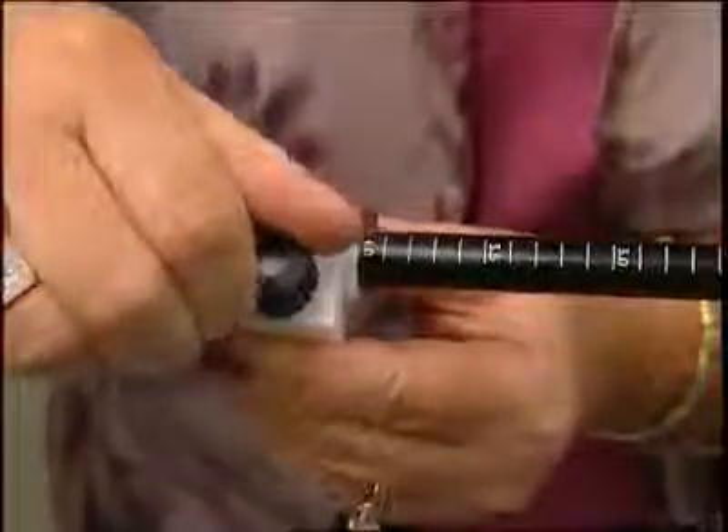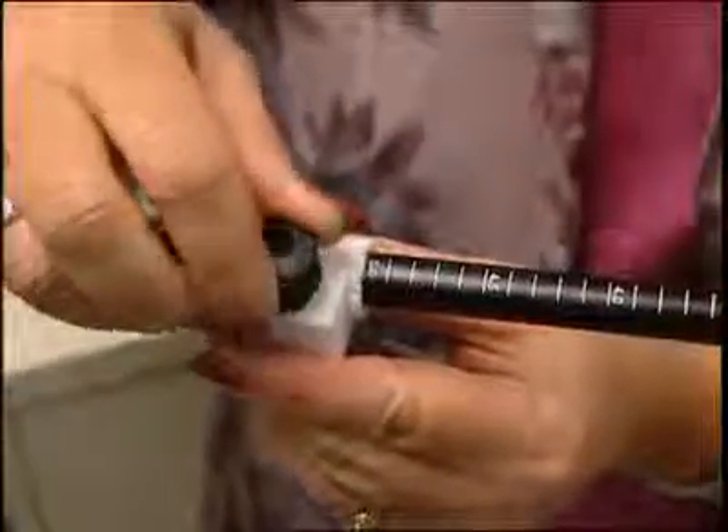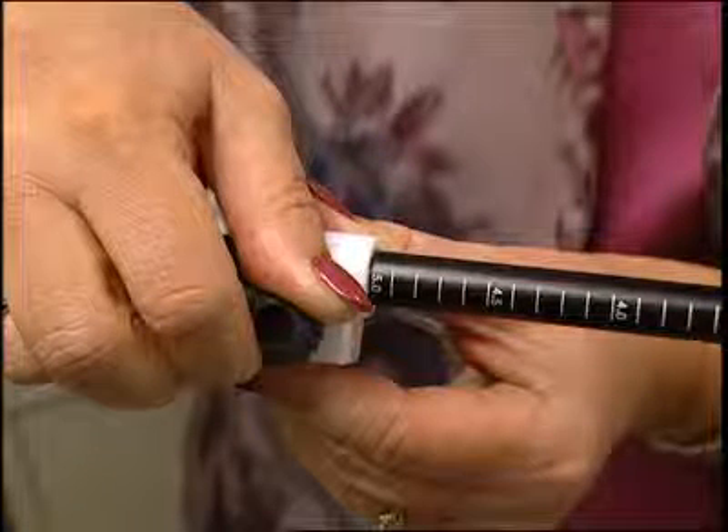Then change the locking collar to 5 liters and perform the final 5 tests of the middle range gas. At this point, you should have 15 tests completed, and more if any that you performed had a breath hold time outside the acceptable parameters.